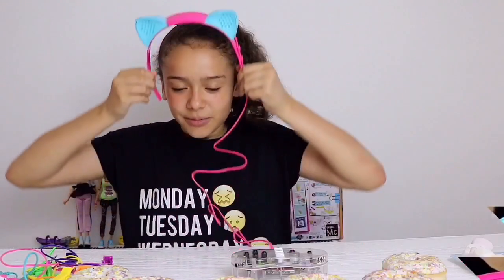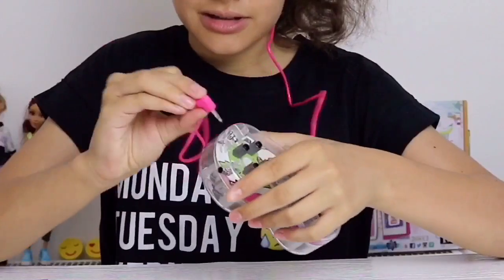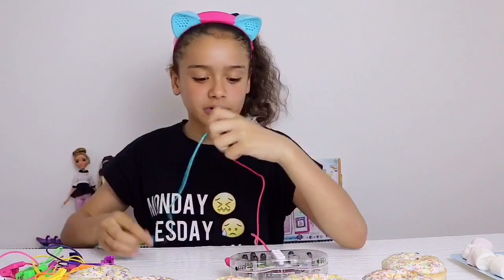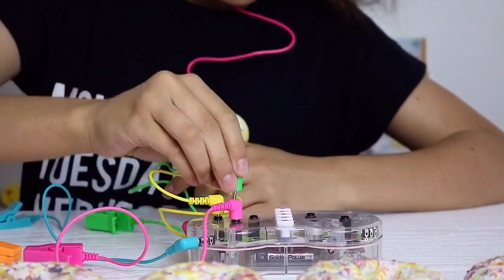I'm gonna put on this headband now and plug it into my controller, and also get this grounding wire which will help us create these circuits. Now we just need to put all the other wires in.